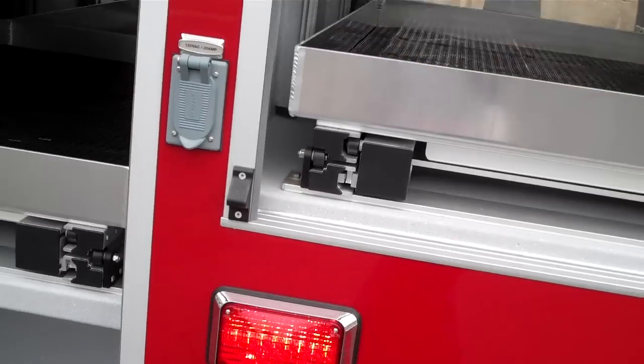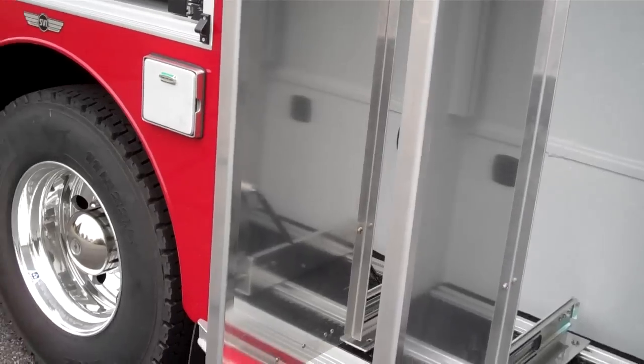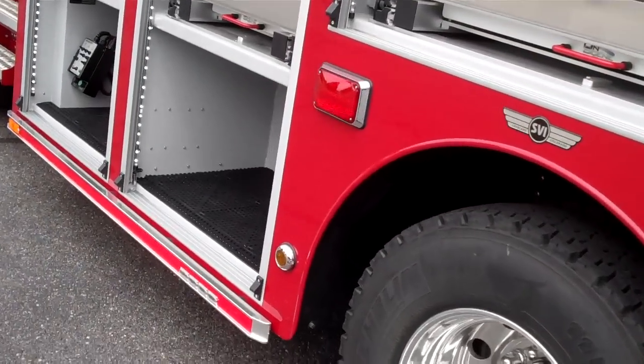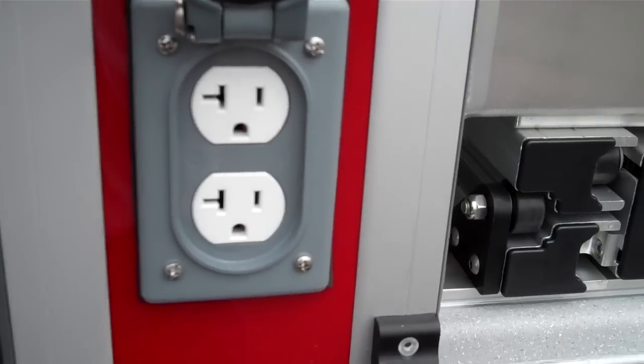Over the axle we've got another 1,000 pound tray. Behind that we've got two pull-out tool boards. There's a 600 series Wayland here as well as a 120-volt, 20-amp outlet.